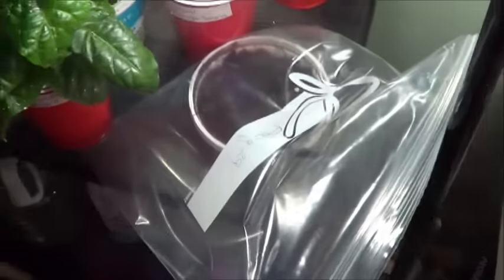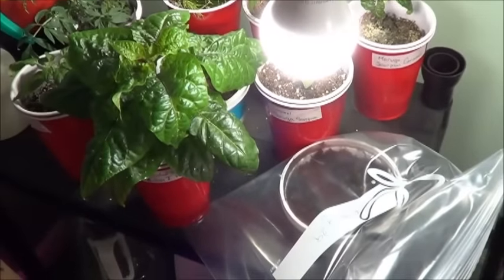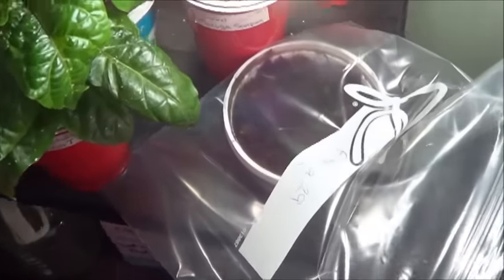Three to seven weeks is an awful long time to wait for seeds, but here's to hoping. Personally I prefer seeds that germinate a lot faster than that. I'm not the best one for patience in the gardening community, but I guess this will help me learn a little bit of patience.